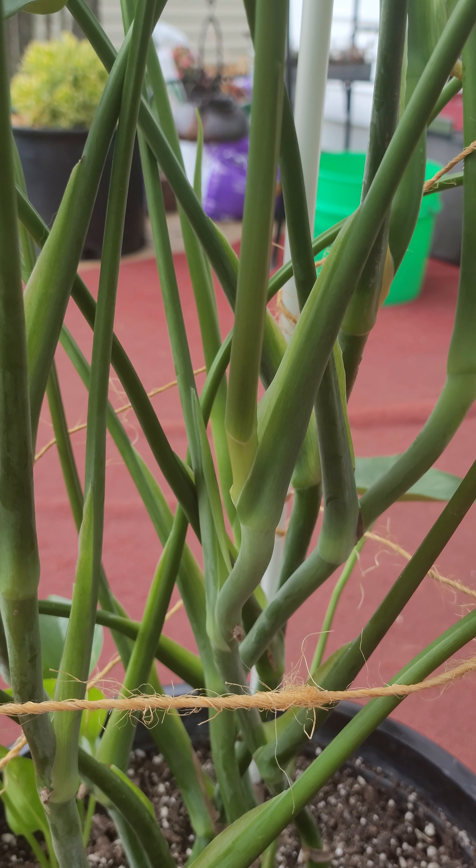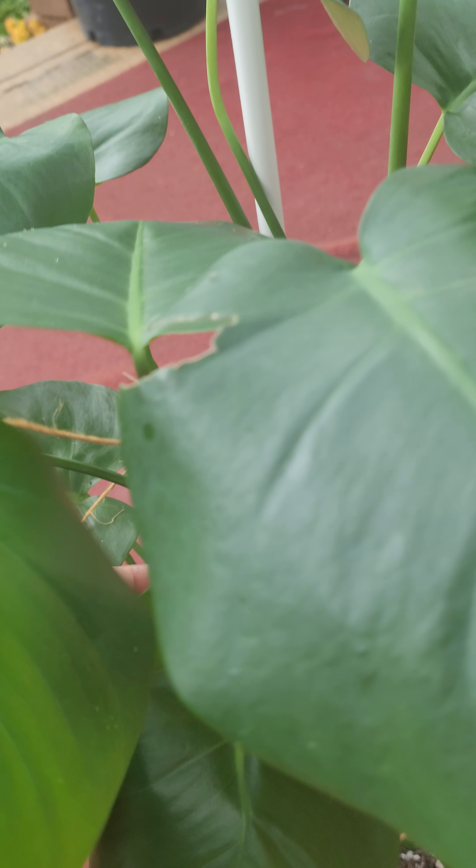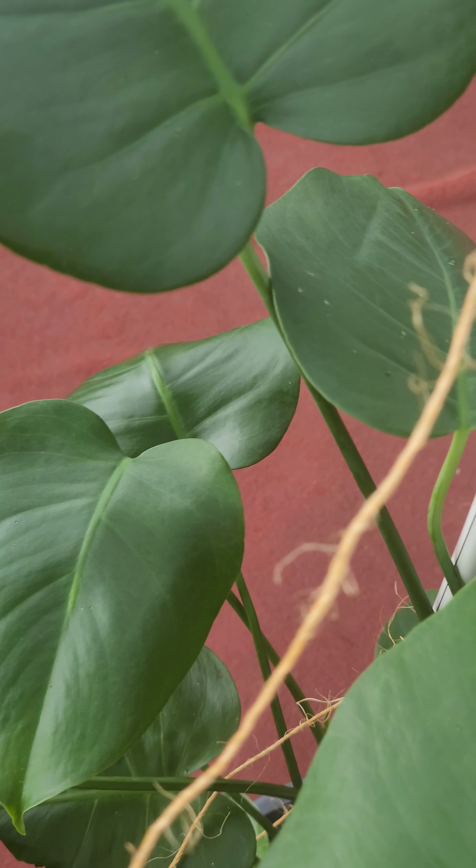All of them are going, going, going — they're all seeming to be super happy, which makes me happy because I love these big leaves.